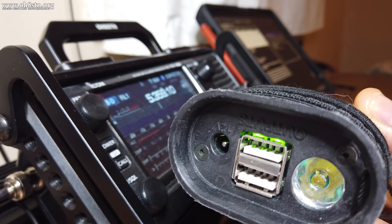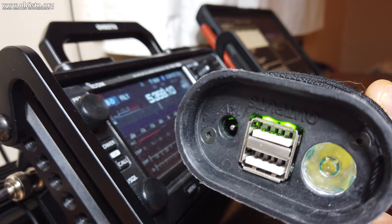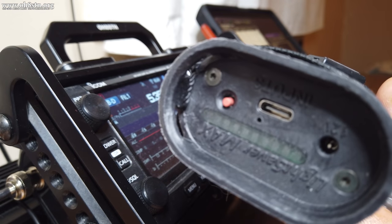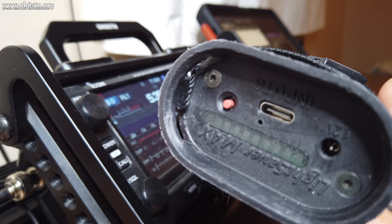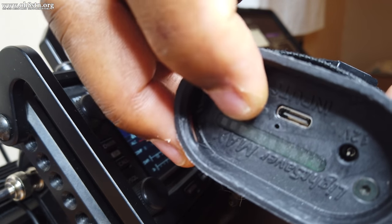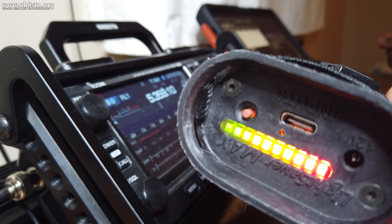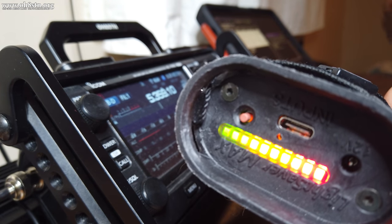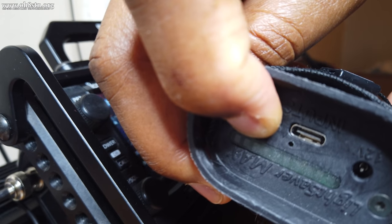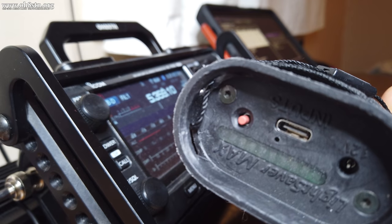You'll notice a couple of LEDs behind the USB ports when you activate the device. On the input DC side of the Lightsaber Max there's a button. Tap that button to enable the DC output ports on the other side of the unit. When done, long press that button again to shut those ports down.